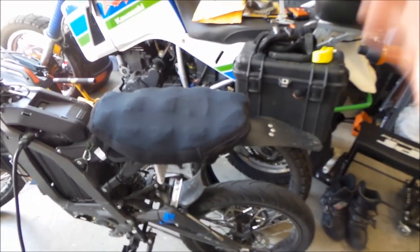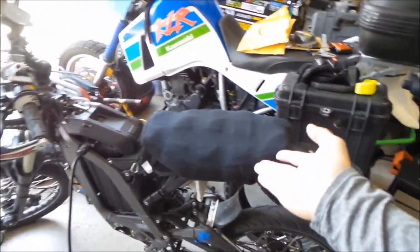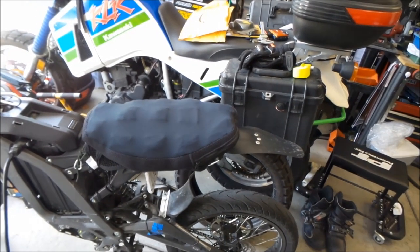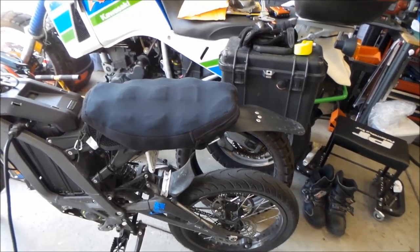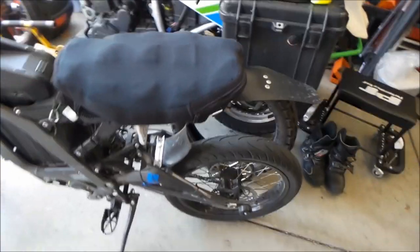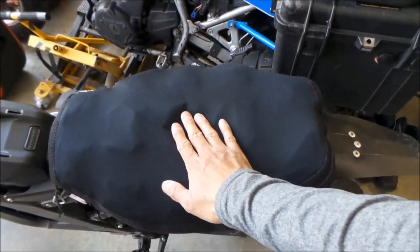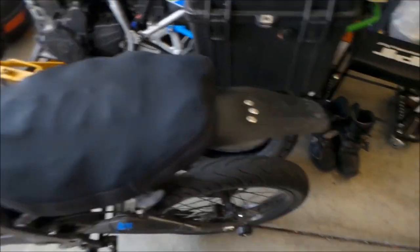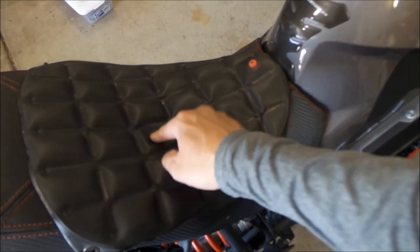It's the most uncomfortable comfortable seat I've sat on. I'm not a big fan of the Airhawk — it's like you're sitting on a big balloon or balloon pillow. It has different pockets in here; it's very similar to a sleeping mattress that has little cells in it, kind of like this — but it's like a bigger version. You can see these little air pockets here.